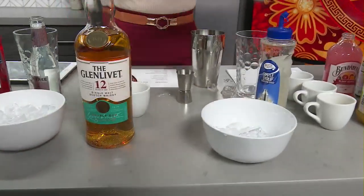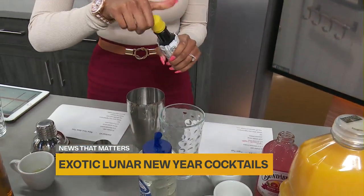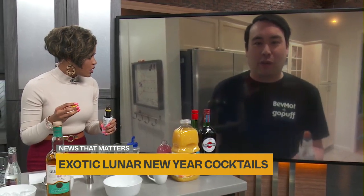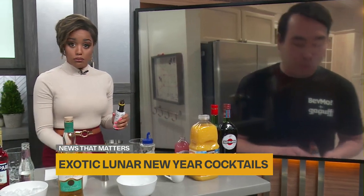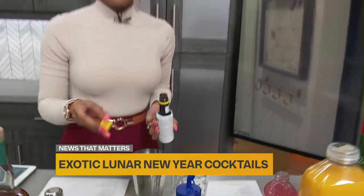The last thing to do is bitters — two dashes of that. The thing with bitters is it's actually kind of aggressive; you've got to use your whole arm. So two dashes are actually like this — big old motions. I'll show you an example first. There we go, I think that's good.